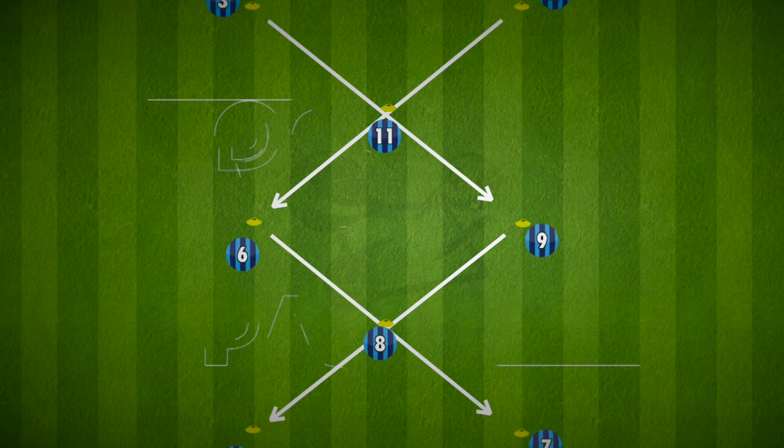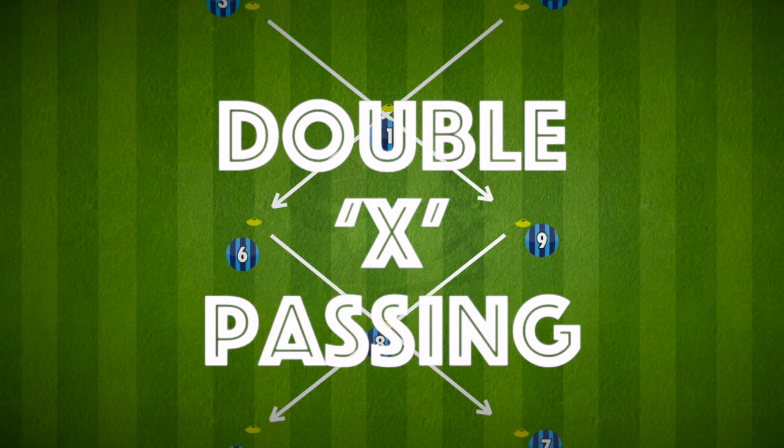Hi everyone, here is a double X passing drill that works on passing combinations, some off the ball movement, but more importantly, playing the way you face.